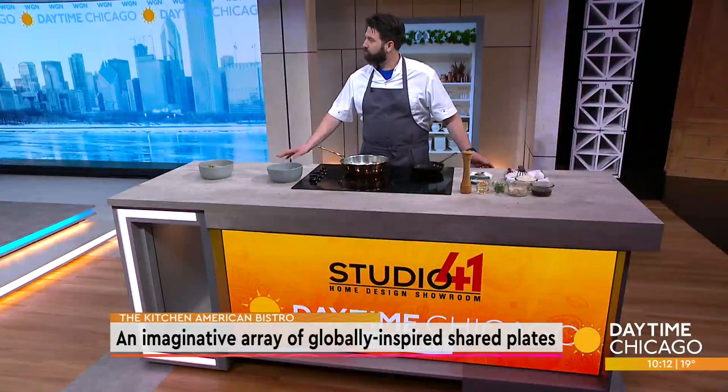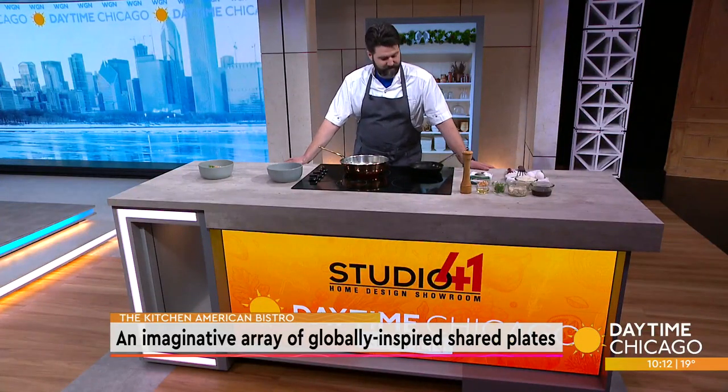The Kitchen is a bar and bistro shaking up drinks and flavors from around the world. Here in our Studio 41 Kitchen to teach us how to recreate one of their signature dishes is Senior Director of Beverage and Culinary, Michael Bertozzi. Thank you so much for being here.